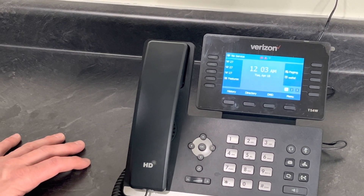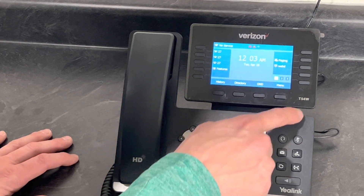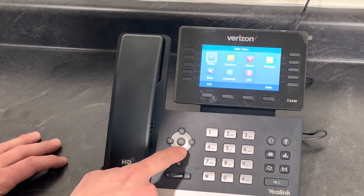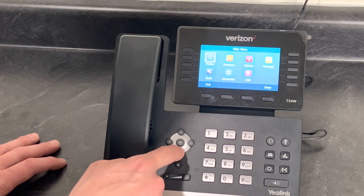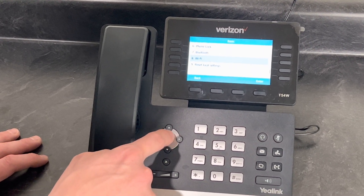If you're going to be using your device on Wi-Fi instead of hardwiring it in, here's how you connect. Push the menu button, toggle down using the directional keypad to Basic, and then all the way down to Wi-Fi. Hit OK.